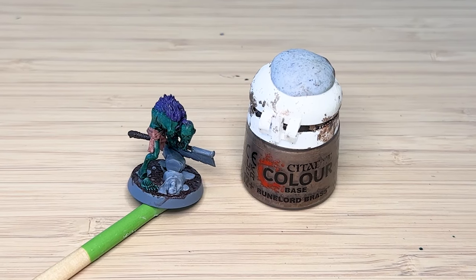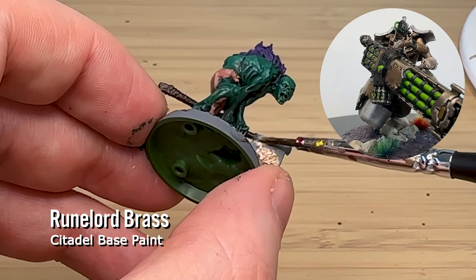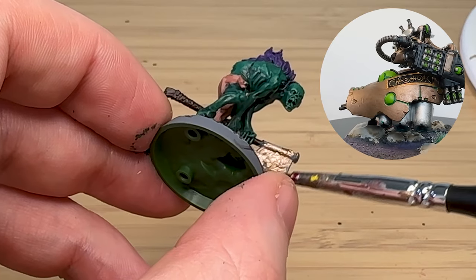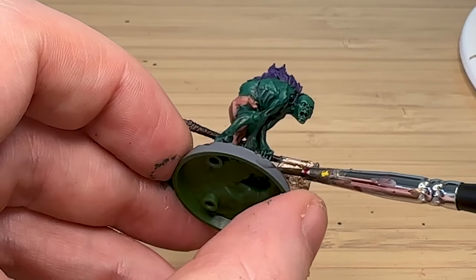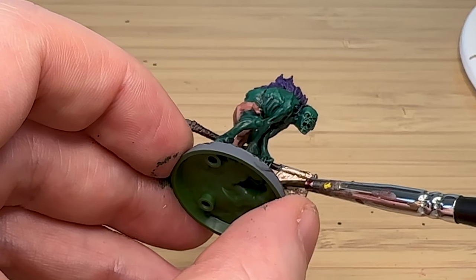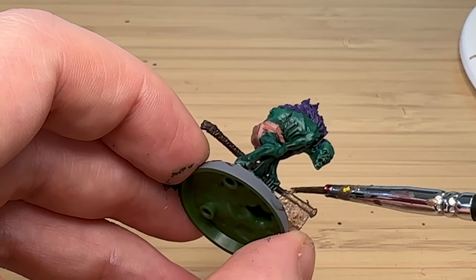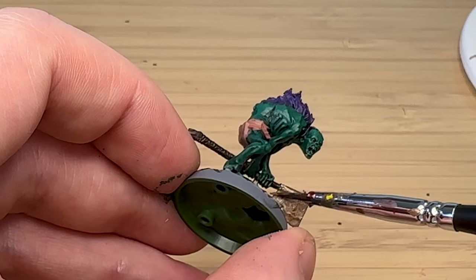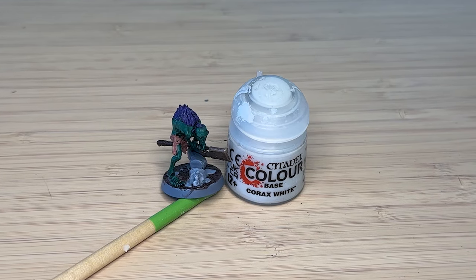Then I'm using Runelord Brass — which I use on my Necrons all the time — to paint what I'd call the axe. I picked this color rather than silver because copper is a much easier metal to work with. I don't think these guys would have sophisticated smiths to forge high quality weapons — I feel like they've just stolen some metal and fashioned it into a blade.